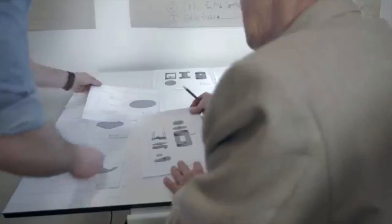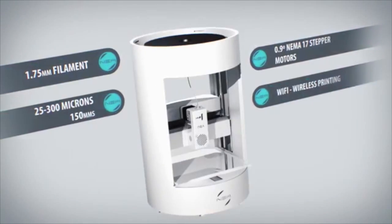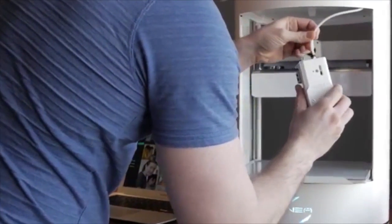But don't let the price fool you. Nia is made smart, not cheap. Our printers are designed, manufactured, and assembled right here in North America, using only high-end electronic components and hardware. And in order to be future-ready, Nia is modular. Once upgrades are available, easily swap out the standard components for future innovations that are already in the works.